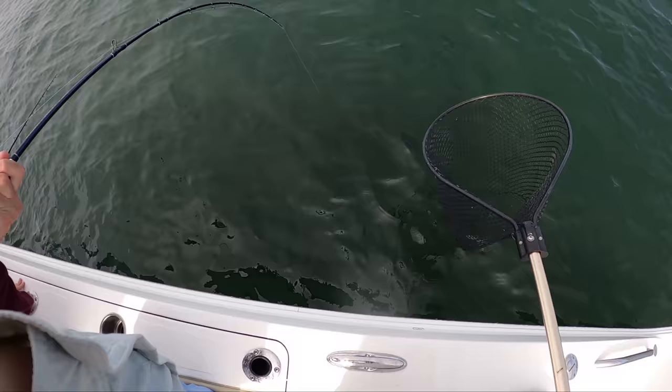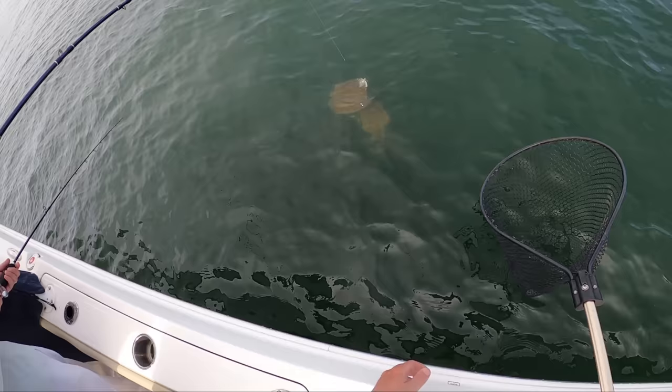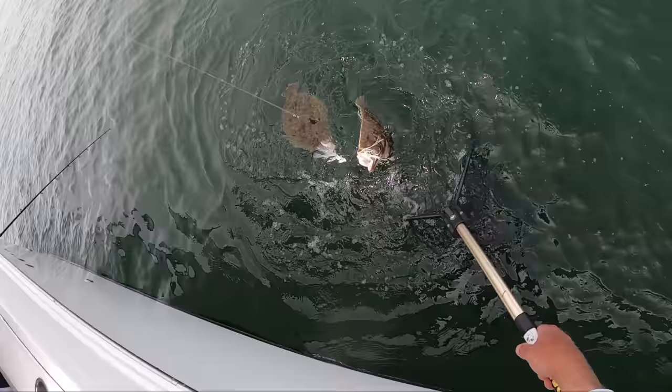Nice fish. Solid weight on that. Keep them moving. Two! Oh my God. Just keep them going. Got them both.